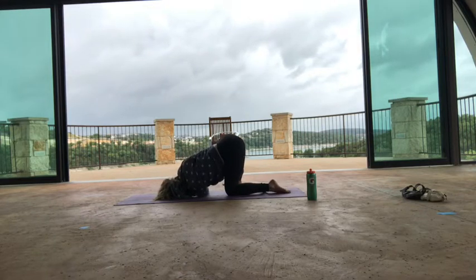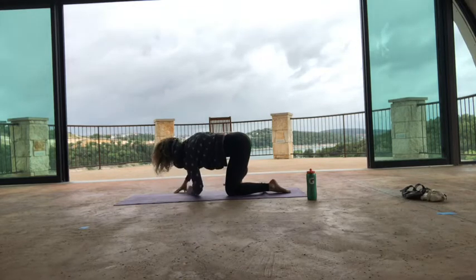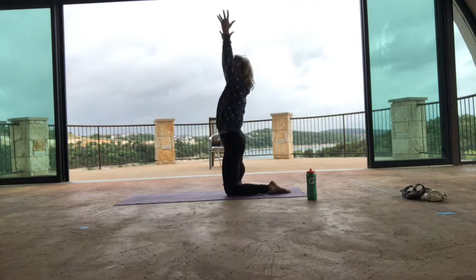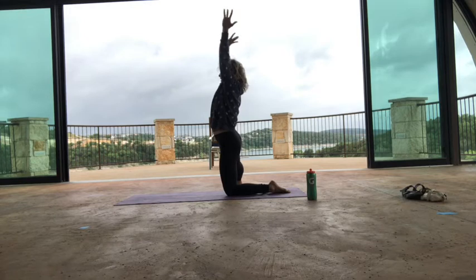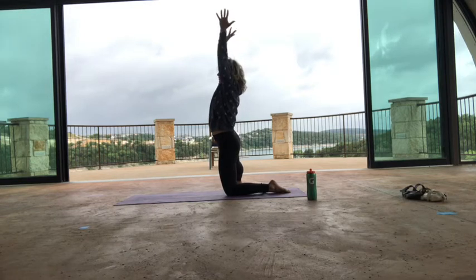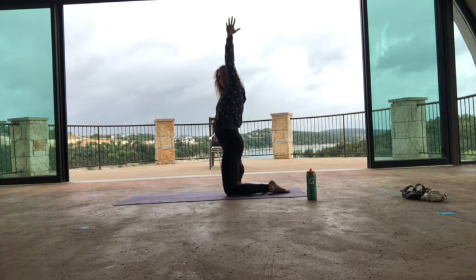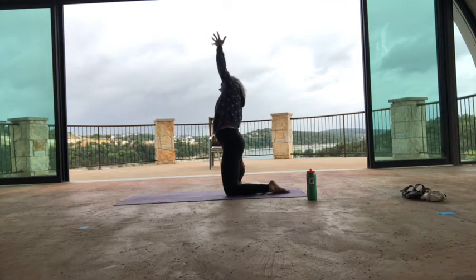One more breath in, exhale it out. On your inhale, come up — use your core and push the floor away to come up. Then inhale and exhale, side bend over to your right, right over that extended right leg. You can let your right arm come down if you want. One more breath there, stay and exhale. Then come all the way up — turn on your core. Take your left arm down.